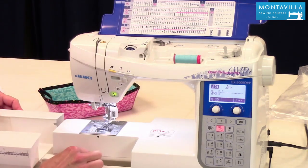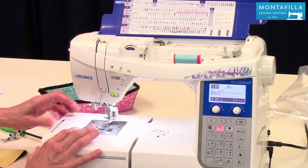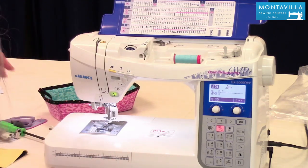Pull off your accessory tray, lower the feed dogs, and there you go. That's ready for free motion quilting.